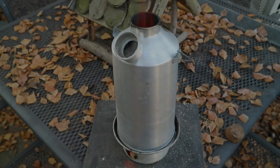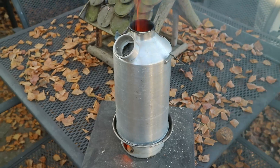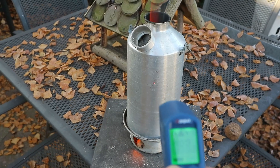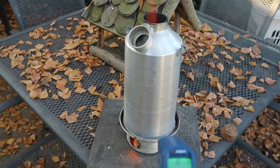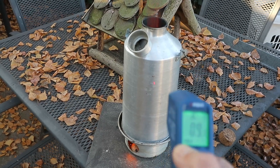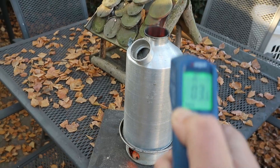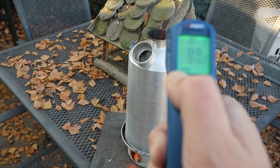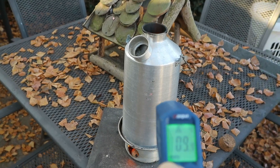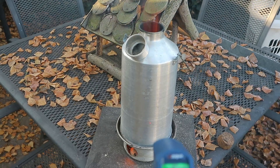I decided to take it outside because there was a bit too much smoke. As you can see it's getting properly hot right now. Temperature-wise we're at about 63-66 Fahrenheit still on the top — quite cold there — but the fire is obviously quite hot. It does take a while to heat up, which is great because it also means it takes a long time to dissipate that heat once it is hot.